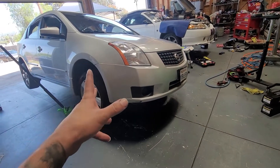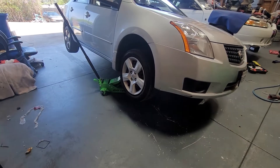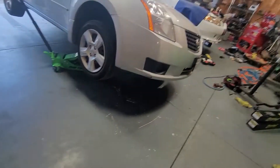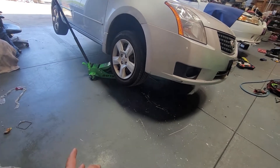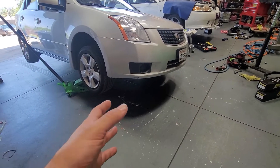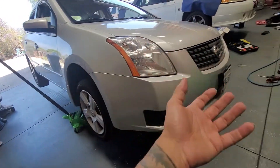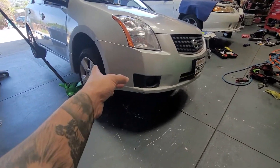Today I'm working on a 2007 Nissan Sentra — the 2.0, I think it's the MR20DE. Very simple process: we're going to be doing the CV axle replacement, nothing too crazy. I have it a little bit over two feet off the ground. It's tilted more to this side because I don't want transmission fluid coming out. I'm going to be doing the passenger side; check the other video for the driver side. They're pretty much the same — it's just that one's going to be a lot tighter to pop out.